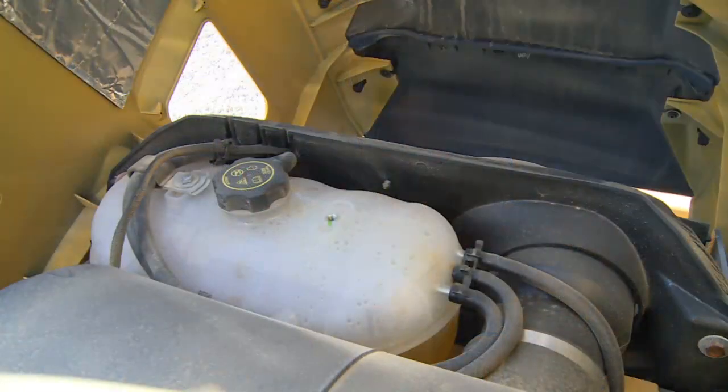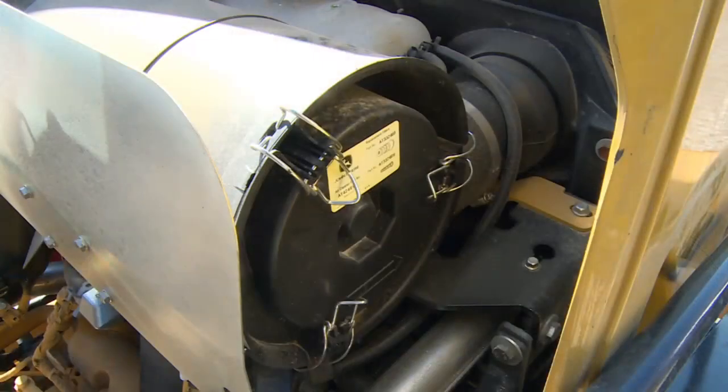Looking at the marks on the coolant recovery tank through this access, the operator can check the engine coolant level. If necessary, coolant can be added to the recovery tank. Fill with a mixture of clean, soft water and a permanent-type low-silicate ethylene glycol base antifreeze. When required, the air cleaner element can be removed by fully raising the hood and taking off the cover.